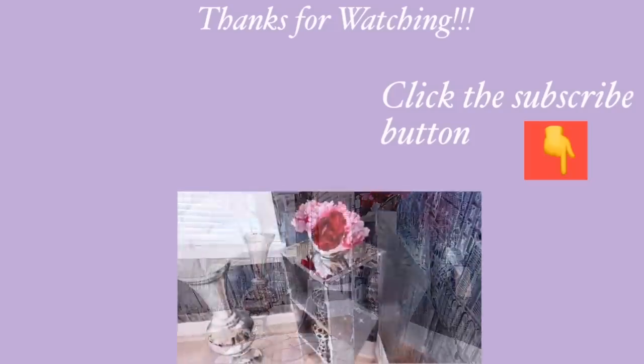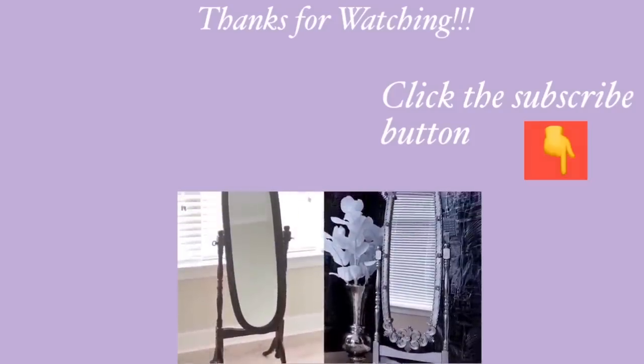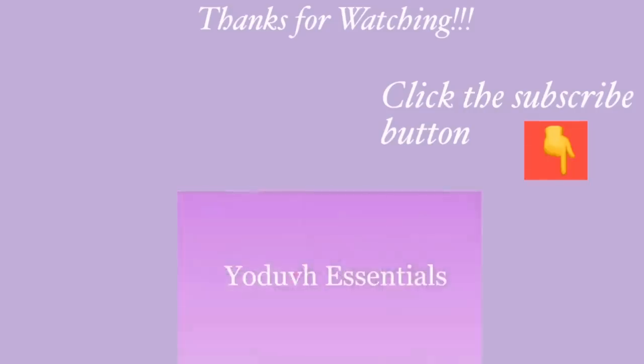Thank you guys so much for watching. I have other home decor DIY videos that are linked in the description box below, so check them out. For those of you who have not subscribed to my channel, don't forget to click on the subscribe button.